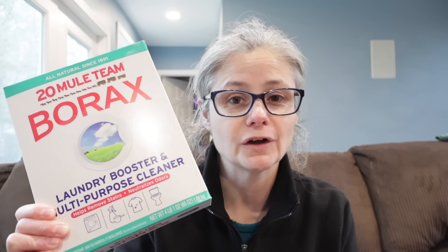Hi everybody. Today's focus — I am testing borax to see how well it removes bacteria in my laundry.